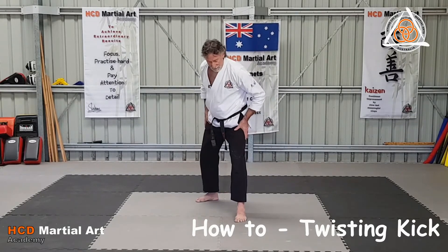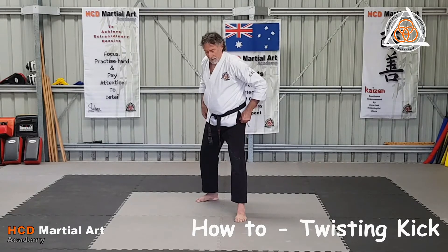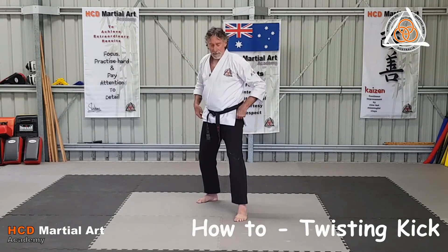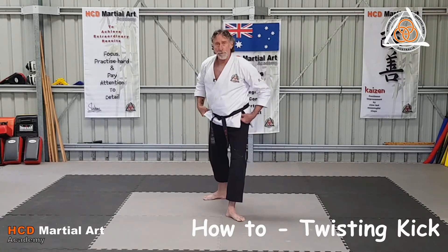This is a ball of the foot contact kick — probably going to be hard to see, I might try and slow it down for you. You're going to bring the leg across the line, then the foot's going to drop or lift and the knee's going to drop. So you're going to come across this way, turn and punch the ball of the foot in.